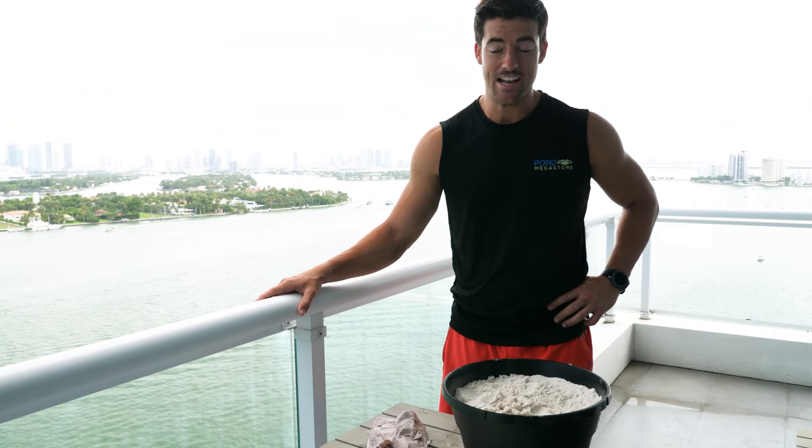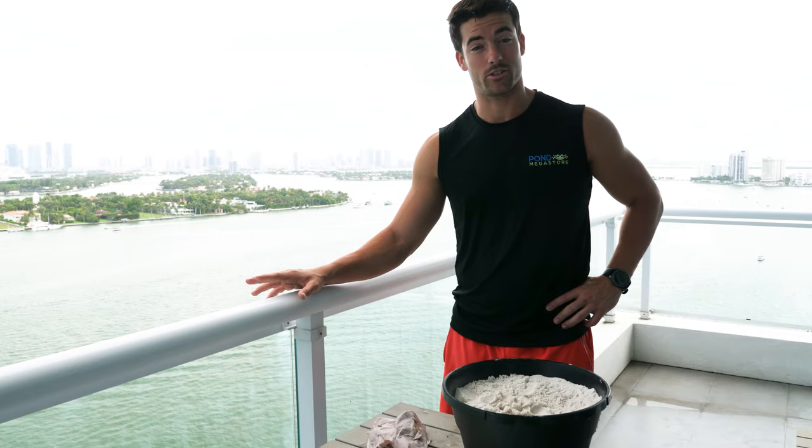Hey guys, your name is Brouwer here with Pond Megastore. I hope you are having a great day. Today we are looking at Anacris, also known as Alodia.